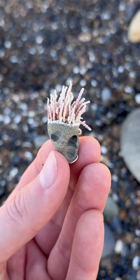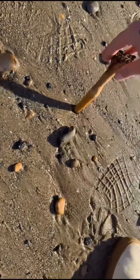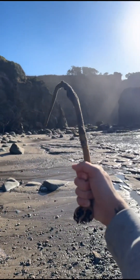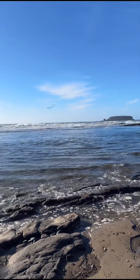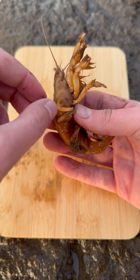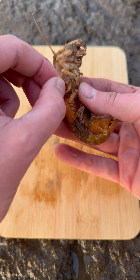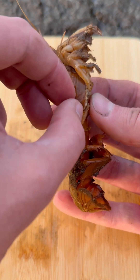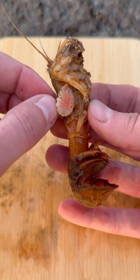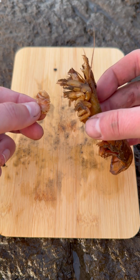This is like the sword in the stone — watch this. Let's see if I can do it. Thor's hammer! Arrgh!